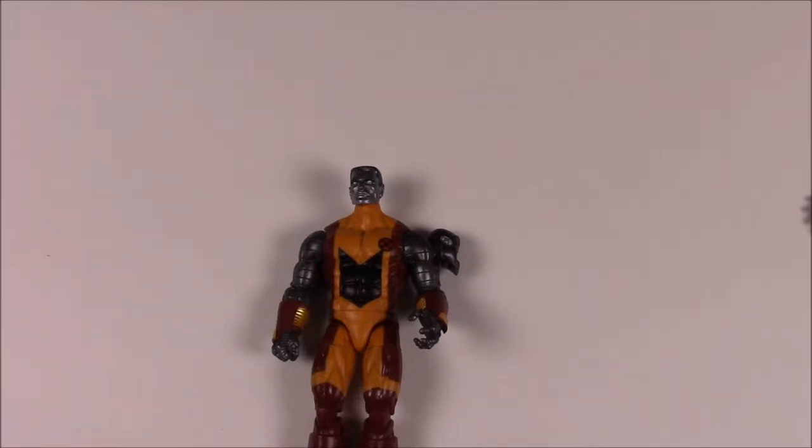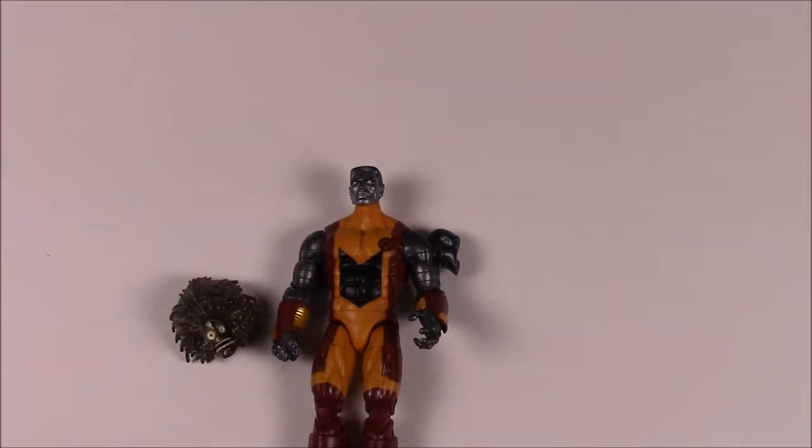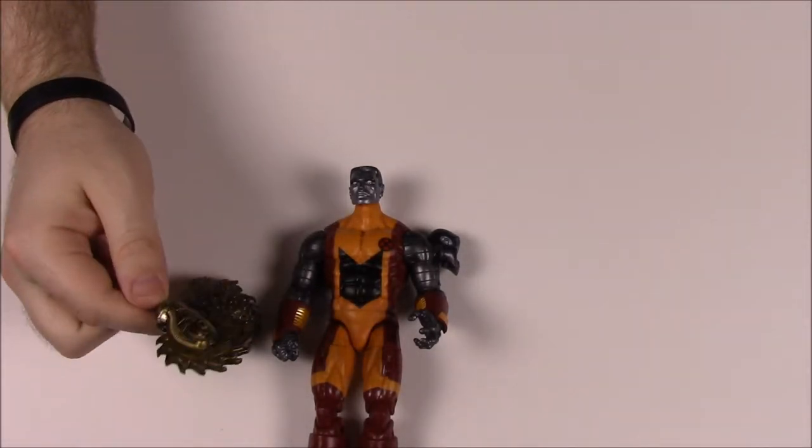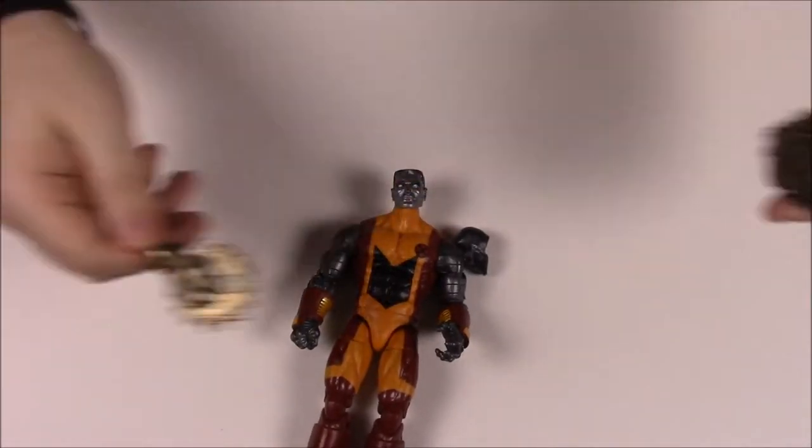The Warlock pieces that come with Colossus are the head and a hand — a soul-type piece. We'll set those Warlock pieces aside.